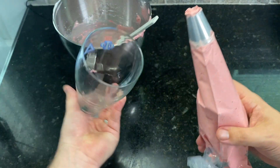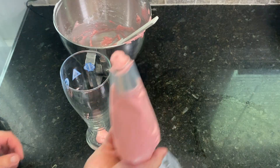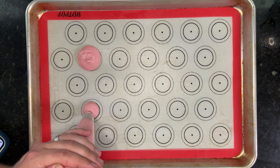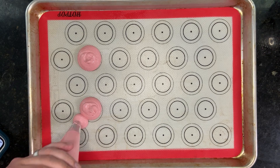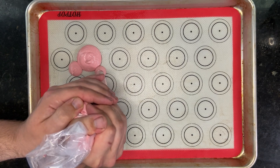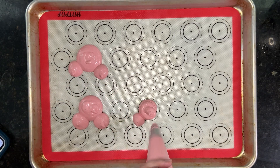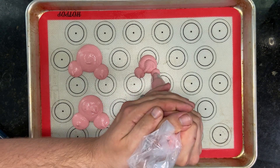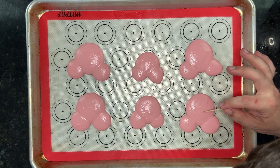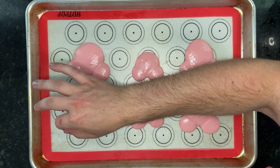With the piping bag full, it's time to pipe out some Mickey shapes. On a lined baking sheet with either parchment or a silicone mat, carefully pipe out the Mickey heads from the center to the outside. Pipe the Mickey head a bit larger than the ears, as this batter will spread out. For any rogue air bubbles, you can take a toothpick and gently pop them. This macaron recipe should make roughly 10 to 12 shells, depending on how big you pipe out those Mickey heads.